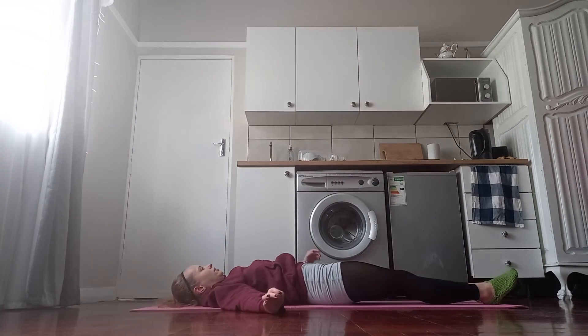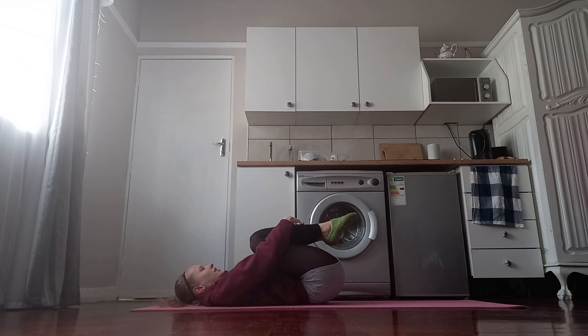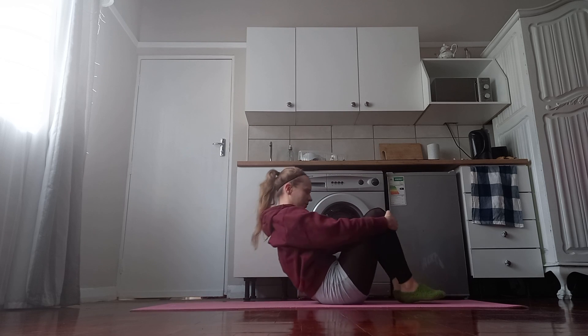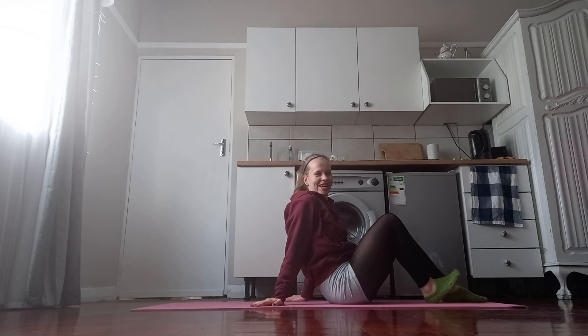Let go of the hand, bend the knee, bring the leg in slowly. Wiggle back to wherever you need to go depending on your space, and bring both knees into your chest. Stretch the legs up to the air and shake them out. Bring the legs in, roll up, and we're done with the stretching session for today — thanks so much for joining, see you next time!